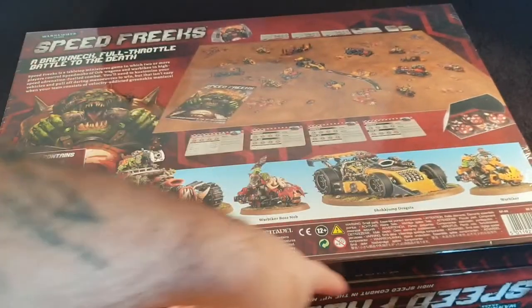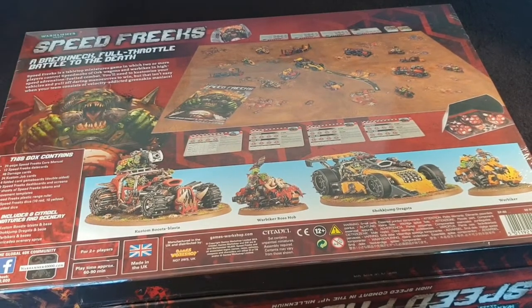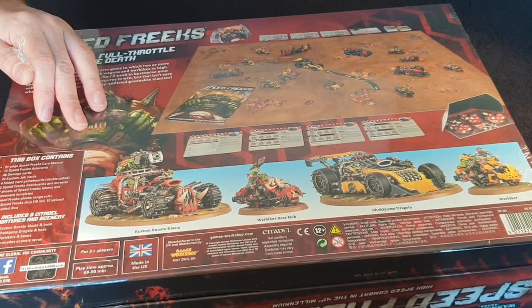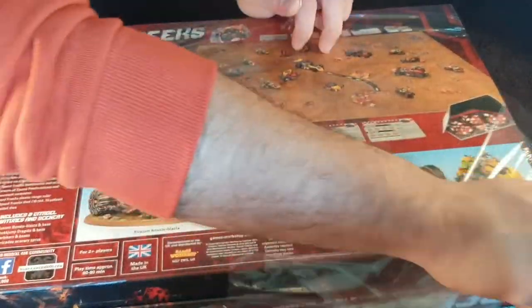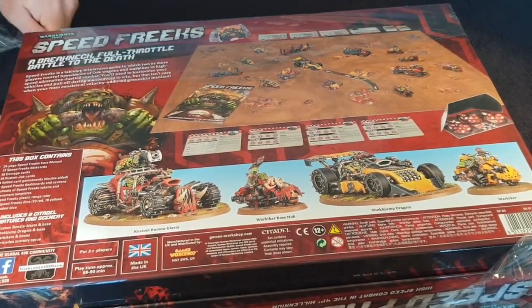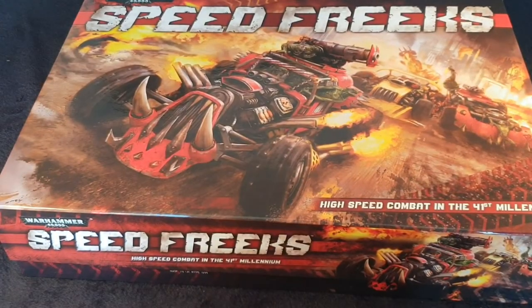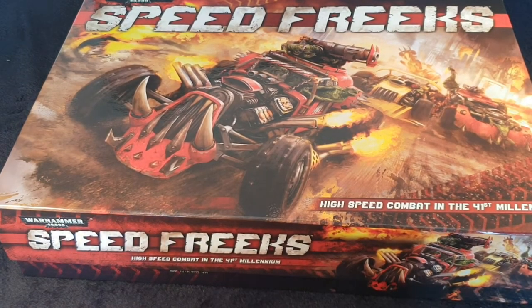What I'm going to do is very carefully try and get this shrink wrap off. Every unboxing we do is always 100% genuine, so we always wait and take the shrink wrap off. You always get to watch me struggle with it, which is always quite funny. What we're going to do is look at the sprues, have a look at it all separately, and then we'll delve into the cards and things like that.